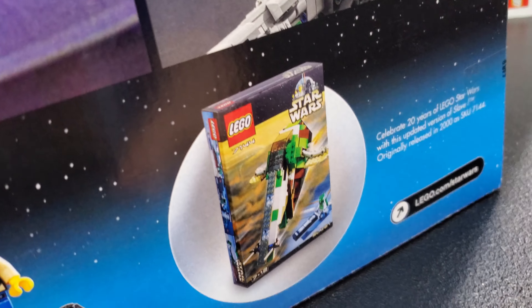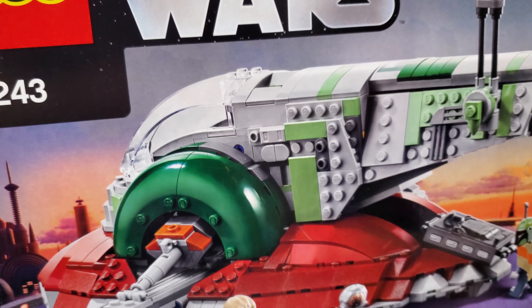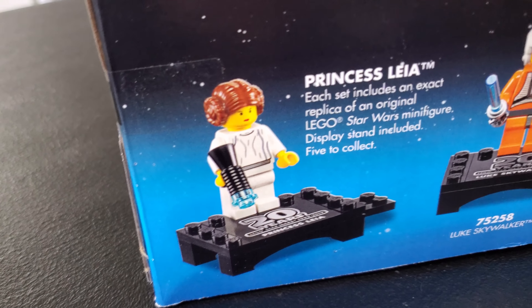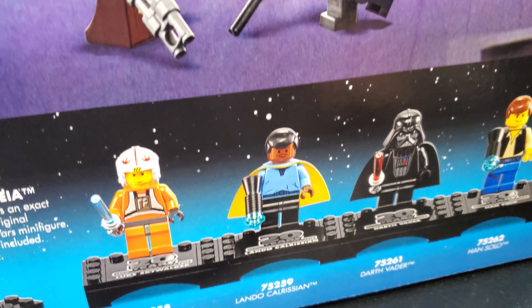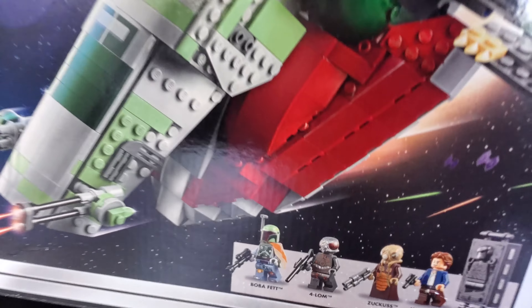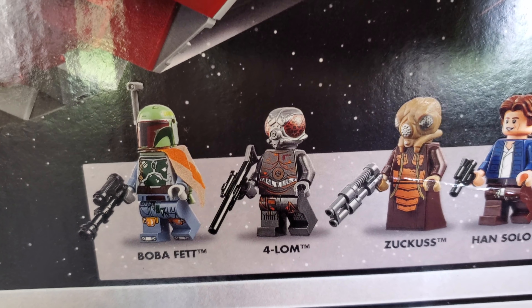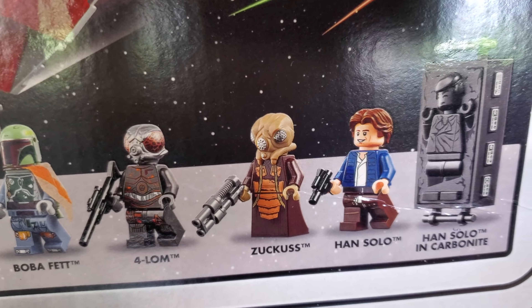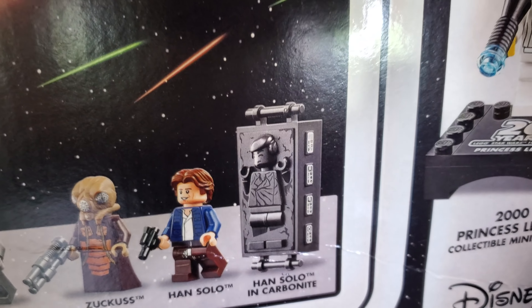This is like the new, better version according to some people. I don't have any experience with the original, but from a visual standpoint this set looks way better, and you get a Leia with this. We almost have the entire collection — we're just missing Lando. This set has a couple other minifigs: Boba Fett, which is always nice, Four-LOM, Zuckus, Han Solo, and Han Solo in carbonite, which Clark is going to love.